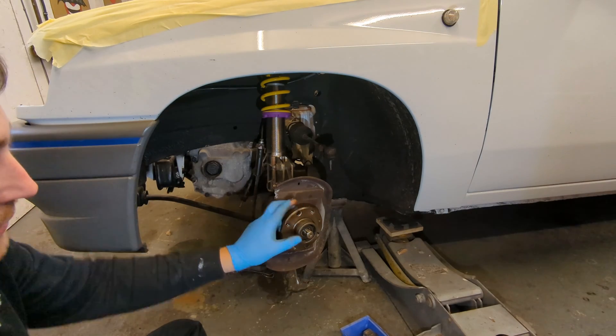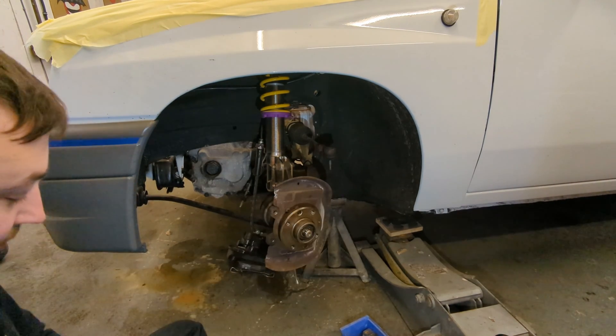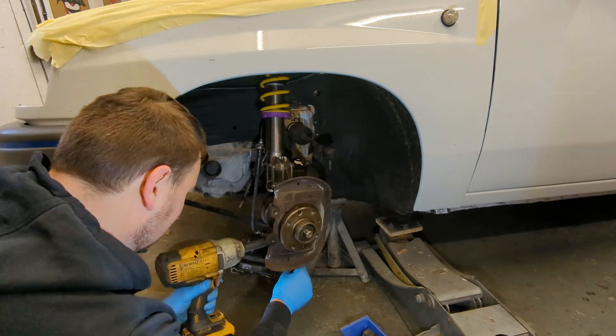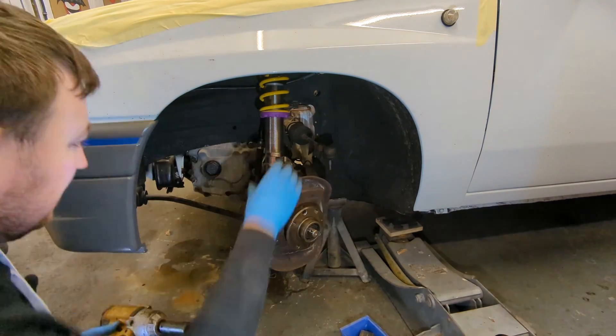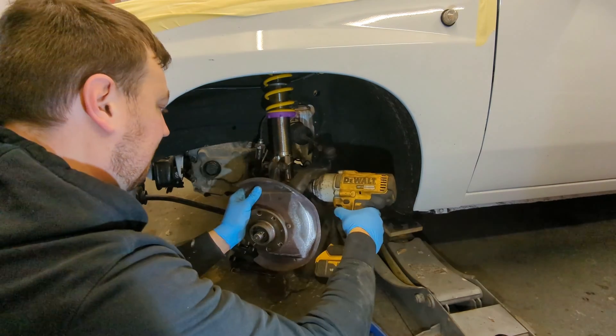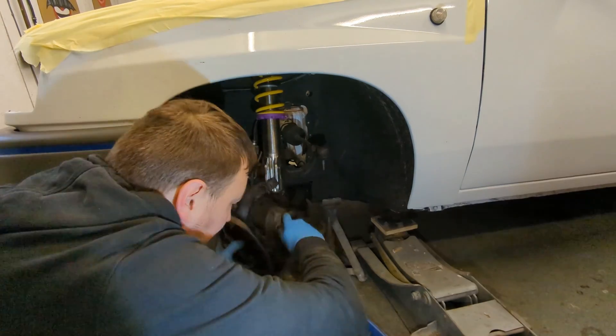I've just undone the driveshaft nut, so the driveshaft is now free. Taking the brake off. I start taking the suspension off — I unbolt the shock from the hub, which is held on with two M12 bolts. A 19mm socket on the impact gun makes short work of them. The bottom pinch bolt is already out, so it's just a case of knocking the lower ball joint out with a hammer.